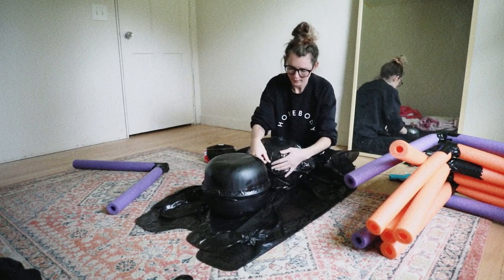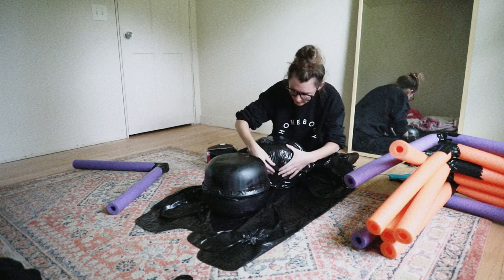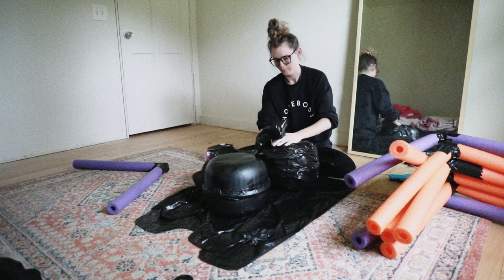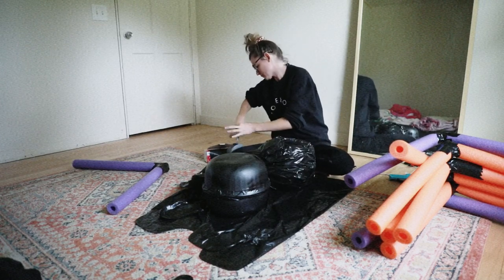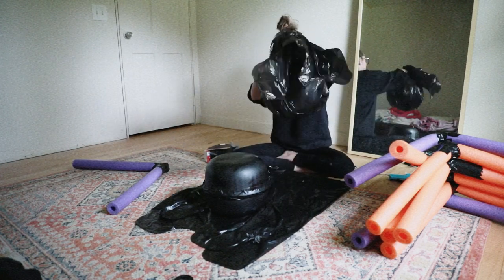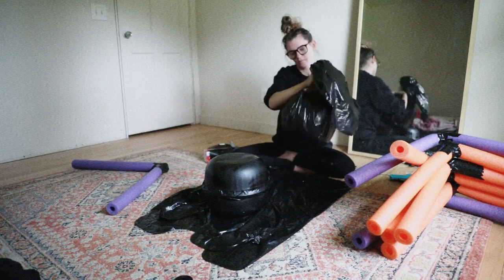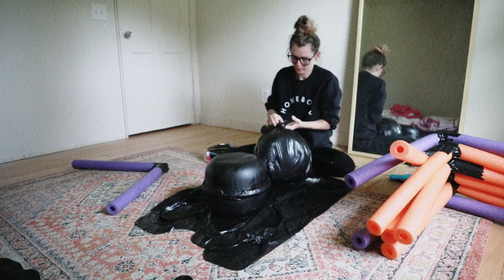I didn't want to see any of the pointed edges, so I'm just taking my duct tape and taping those corners down. Then you're going to pick up your spider body, twist it like a bag of bagels, and then secure it with a tight knot.